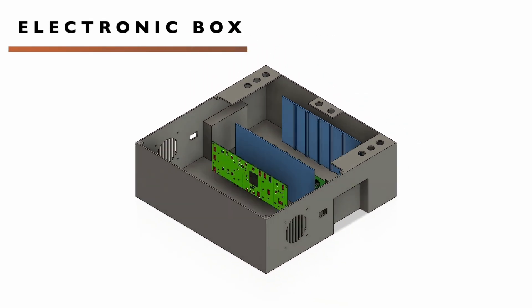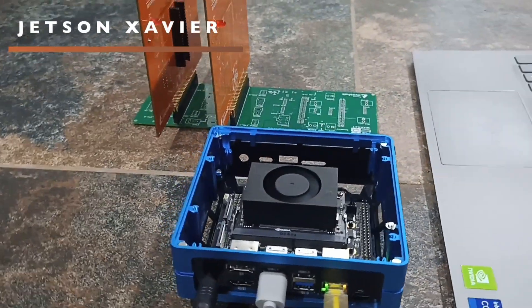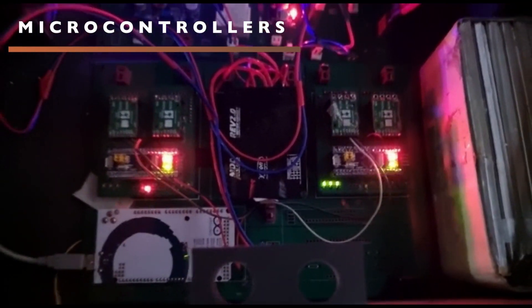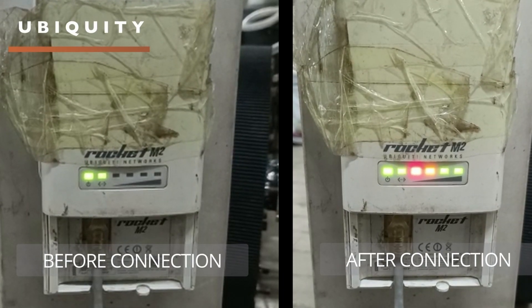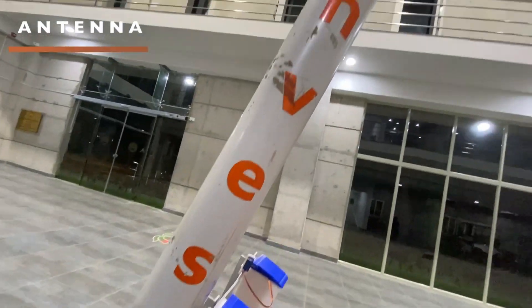A central electronic box has been designed with custom-made PCBs for drive, arm, and science modules. NVIDIA's Jetson Xavier acts as the main processing unit. The rover's motor drivers are managed via STM32 BluePill and Raspberry Pi Pico microcontrollers. Serial, I2C, and CAN communication techniques have been used. 2.4 GHz frequency communication is done using Ubiquiti Rocket M2 routers, with a 15 dBi sector antenna at the base station and a 13 dBi omnidirectional antenna on the rover linked to the Jetson via SSH.